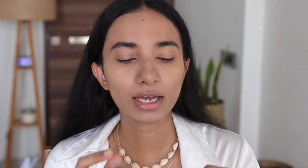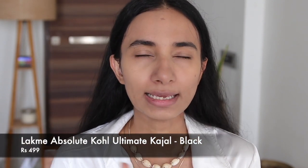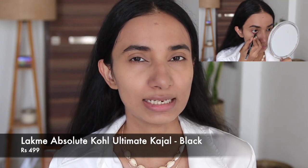For eye makeup, I'm going to take my Absolute Gold Ultimate Kajal and put it on the waterline. That's it. If you want, you can use a mascara, black eyeliner, or a colored eyeliner — it depends on what you want to do, it's totally up to you. I like a very basic, very simple look for at home — you don't have to go all out, but still look presentable.